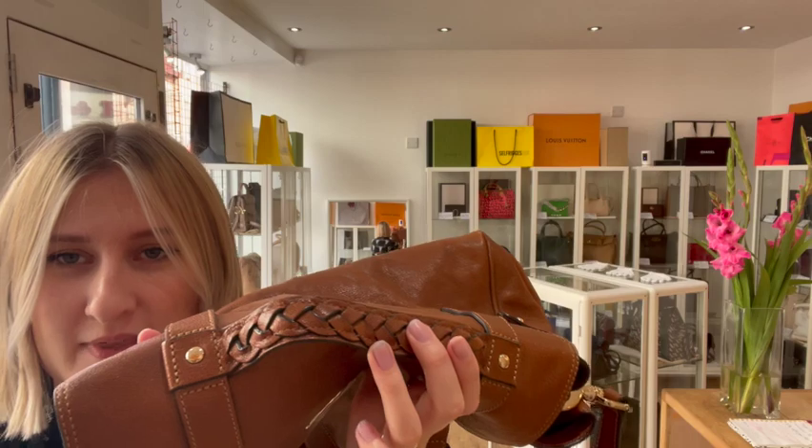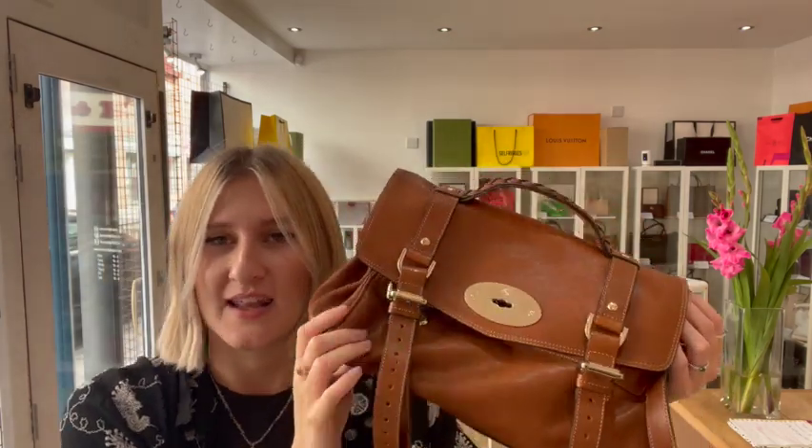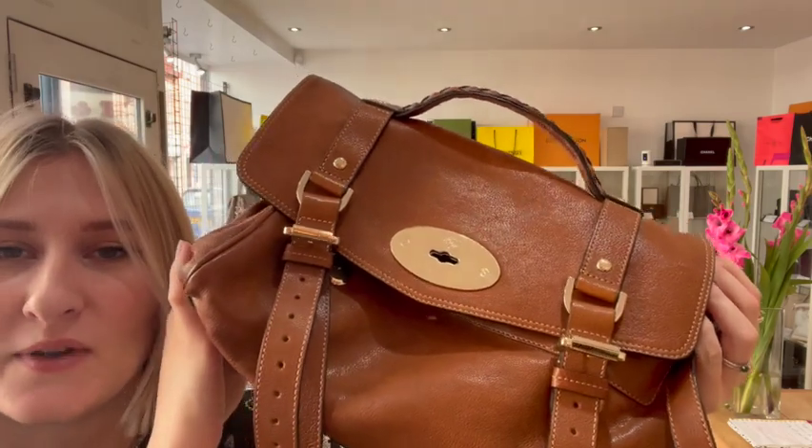So it's a really standard Alexa and it's a slightly older version as you can tell from the handle, and it's got that lovely relaxed sort of slouchy leather look that lots of Mulberry lovers love.